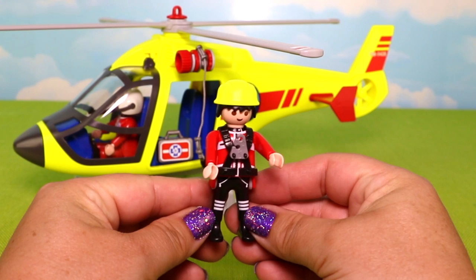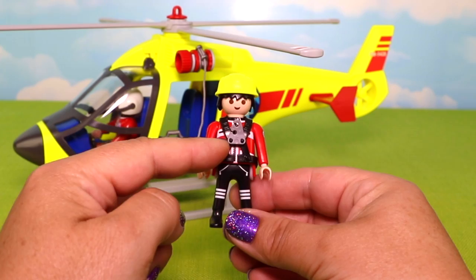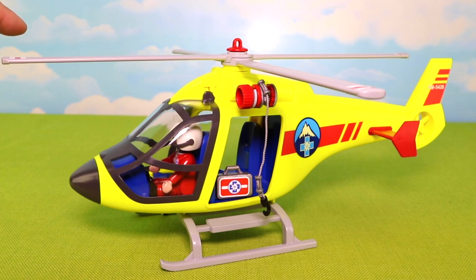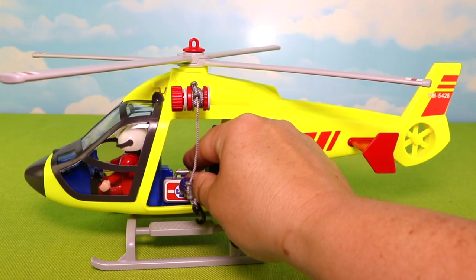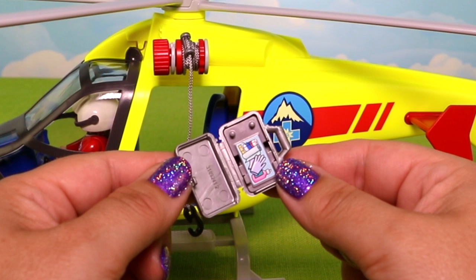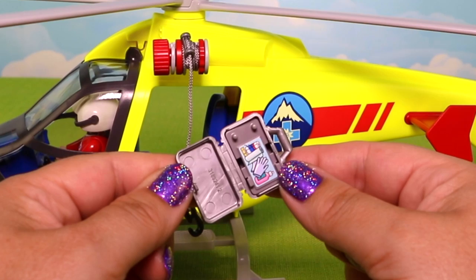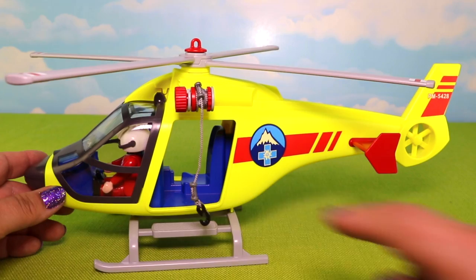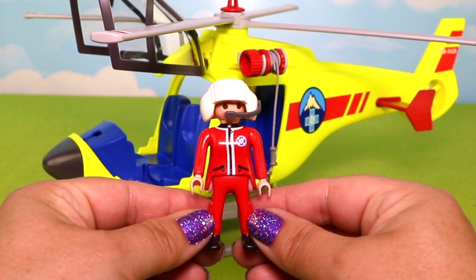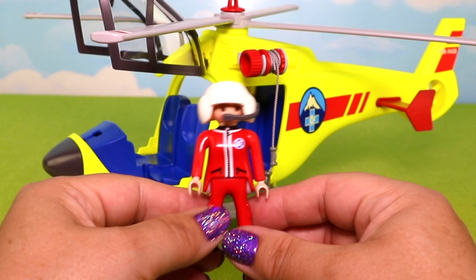I absolutely love all of the gear this rescue worker has on — a fantastic harness on the front so he can be safe while he rappels down, and a super bright yellow protective hat. The helicopter itself is a super bright yellow so you can definitely see it from far away. The blades on top spin really well. Around back we have our tail fins, the alpine rescue emblem, and inside the back there's a first aid kit with a rescue emblem and an insert showing medical supplies that can pop out. Inside the helicopter there's one seat in the back, and up front we have our woman pilot with matching rescue uniform, a zipper up front, and a communication system on her helmet.